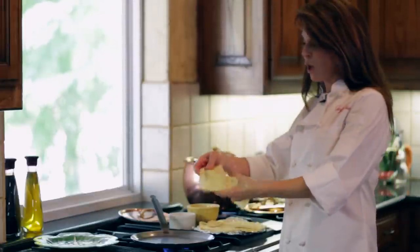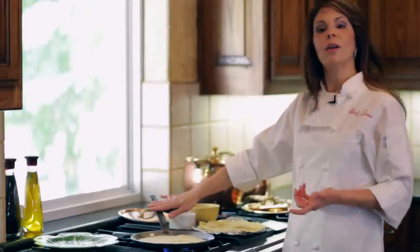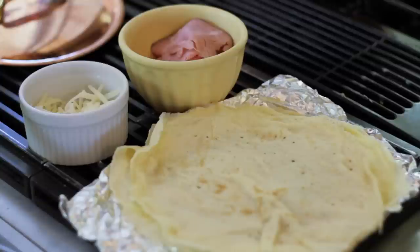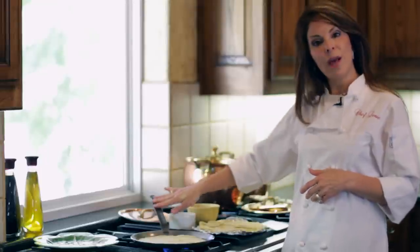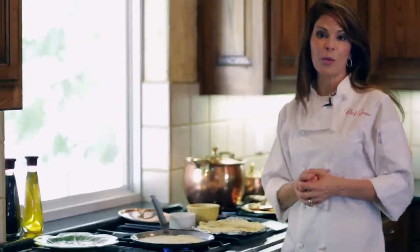I'm just going to take my already prepared crepe and put it on my crepe pan. Now, if you don't want to make your own crepes, you don't have to — you can buy them at the grocery store. They're usually found in the produce section. Also, if you don't have a crepe pan, you can still make this recipe. Just buy your crepes already made and do this in any skillet that you have.